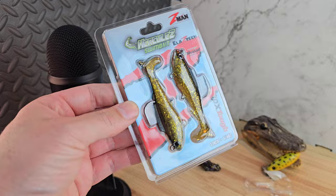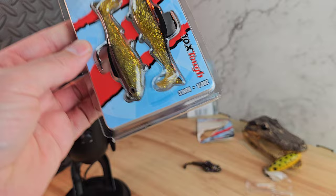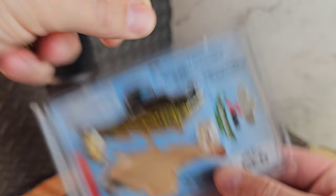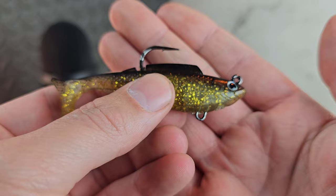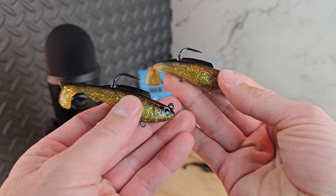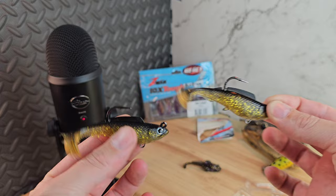Sticking with the Z-Man theme, because they've come out with so much great stuff this year, we have the Z-Man Hercules — the three-inch version, coming in at a quarter ounce, $9.99. You get two to a pack, in the color Gold Rush. This is actually built on a Mustad hook, very nice. You have options to add a little treble hook or a blade. If you really want to get freaky, double-dog dare you to tie two together and swim them both — you'll definitely catch something.